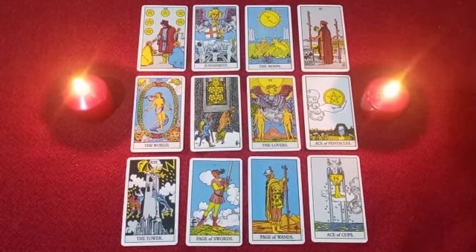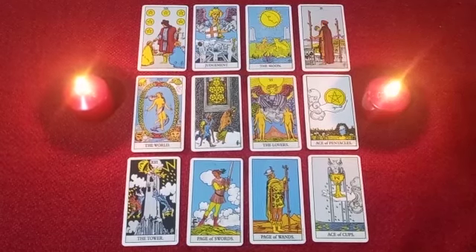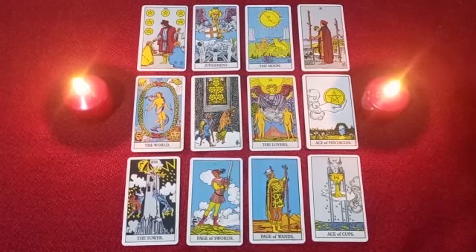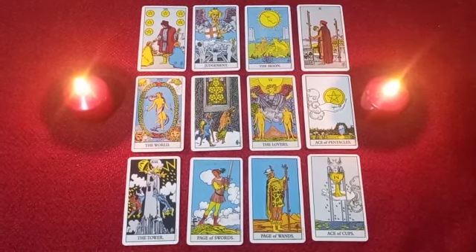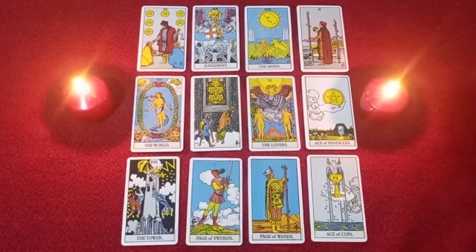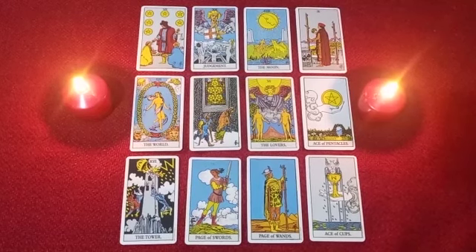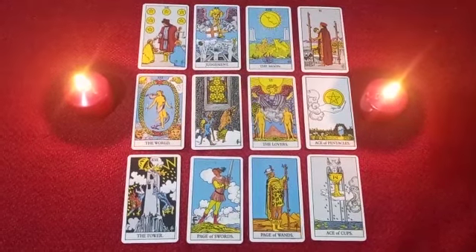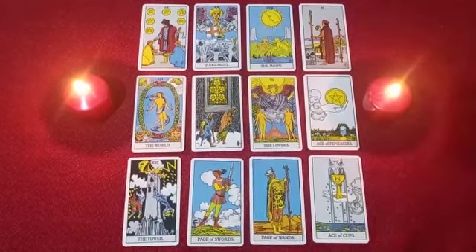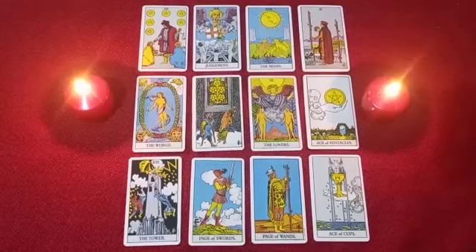The way this reading is coming out to me, it feels split. This is where you were, or where some of you might be — because Scorpios, you have a tendency to cling on to the past. For some of you you're already here, for others you're still there, and this is where the universe wants you to end up. This is ultimately where you want to see yourself within the next five years, or making a major transition even this month or this year, so that you can end up in this really amazing, happy place by the end of the year.